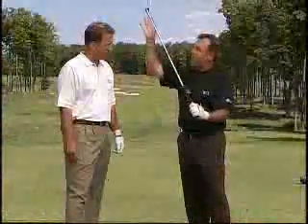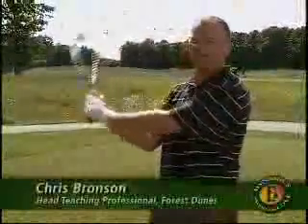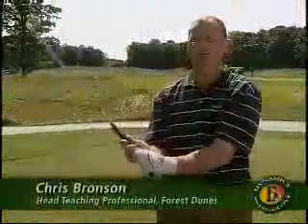We have this hinge plate back here that allows me to get that wrist in a perfect position at the top, which allows the club face to be very square. It allows your wrist to hinge properly this way, but doesn't allow you to cup.